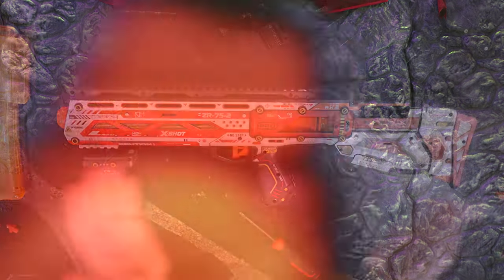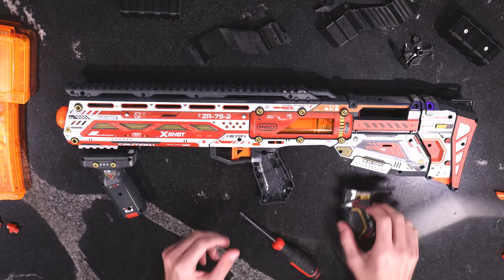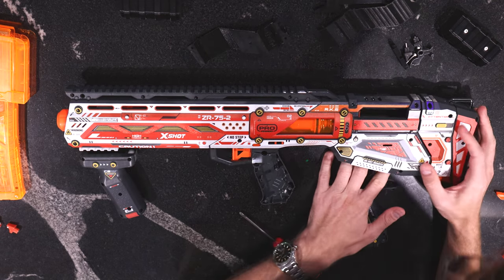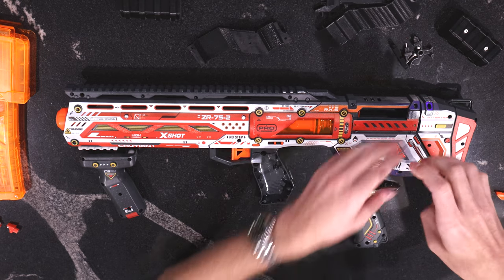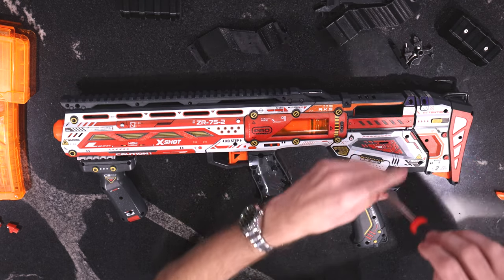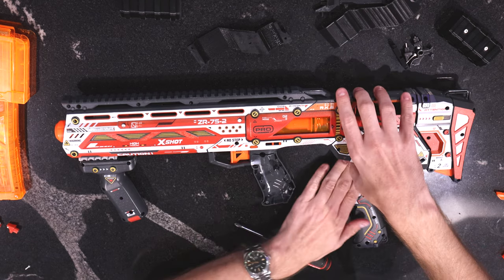Cracking open our Long Shot — no matter how many times I say that it still feels like I hopped into a time machine. I realized that not unlike the Long Shot of yore, I missed one critical screw hole in here, preventing me from getting inside. You'll be able to see some of the things we've already done.